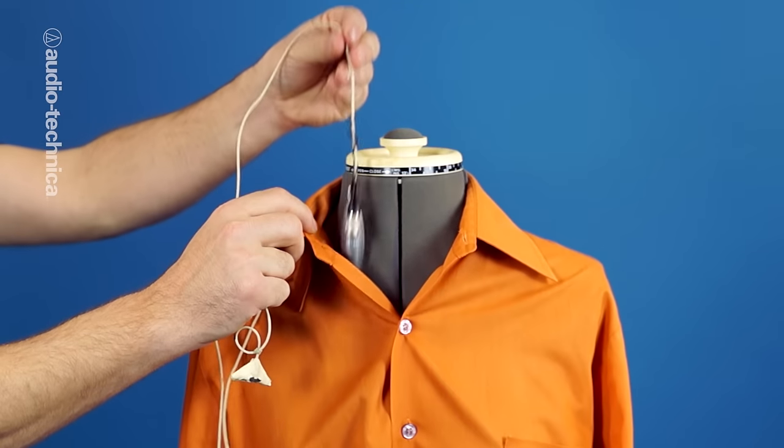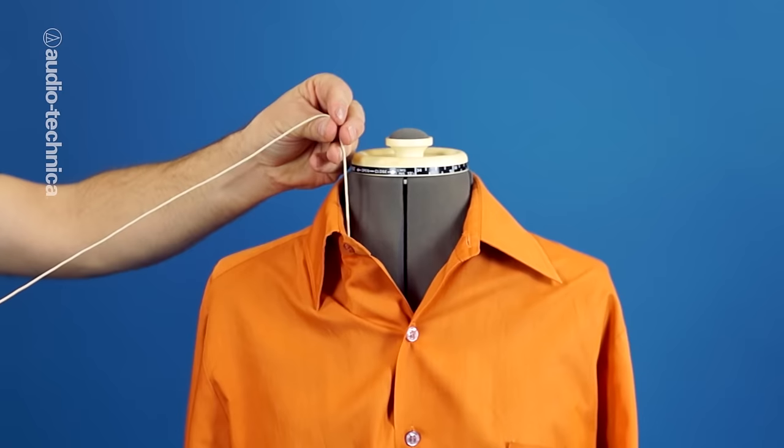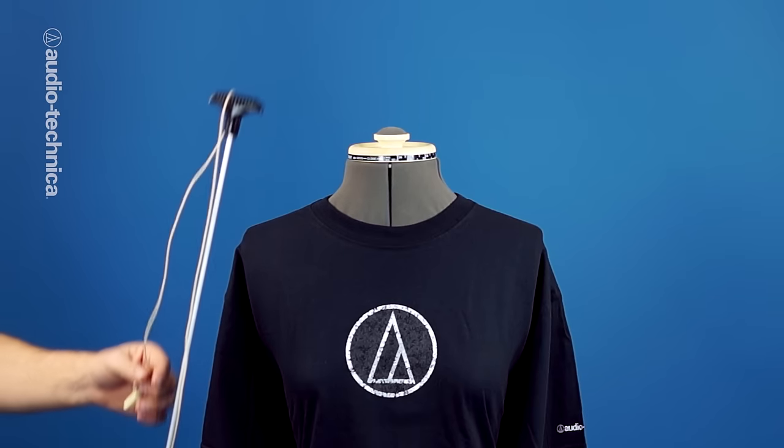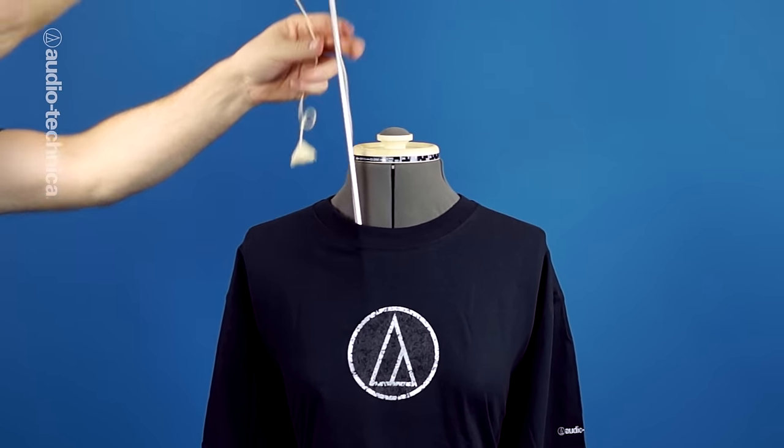A smooth, torpedo-shaped metal weight can easily be attached to the end of a connecting cable and then lowered through loose clothing. Tighter fitting wardrobe may require a stiff metal rod to feed the wire along its path. Some audio dealers sell specially manufactured weights and rods for this purpose, but common fishing weights and rifle cleaning rods found in many sporting goods stores work just as well.